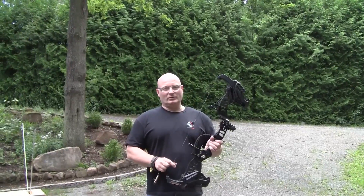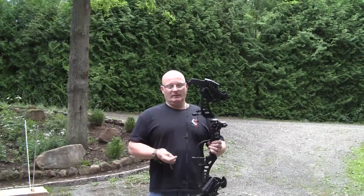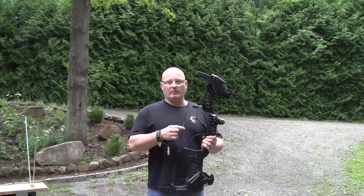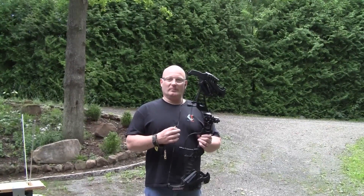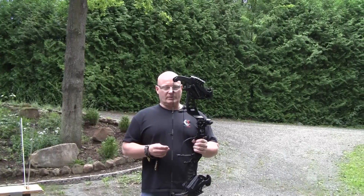Hello and welcome to the Slingshot channel. Today I would like to show you the new Raptor Advanced Bow from Shutech. I was actually fortunate enough that they asked me for my input during the development of this product and I tried to be as helpful as possible. But this is really a breakthrough in slingshot technology.